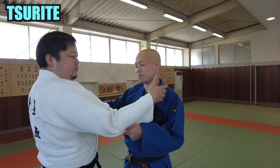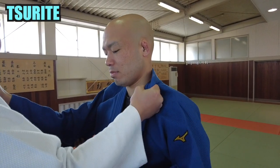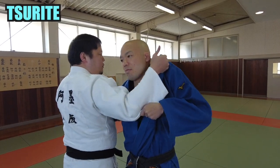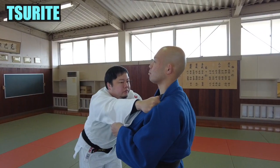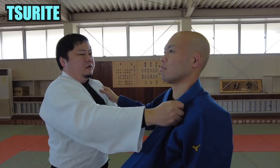Next, let's explain the sleeve hand. Grip the lapel firmly like this. Slide the forearm up the chest and do a thumbs up — this is the basic method. There are many other ways of doing this. Pull it up big and firmly and hit your chest on your arm.